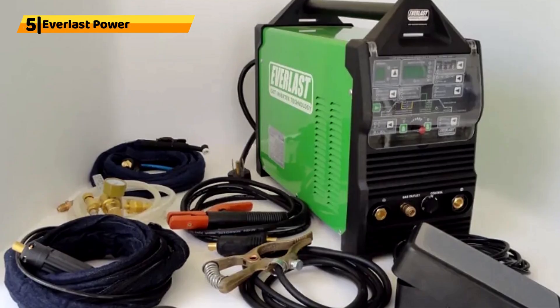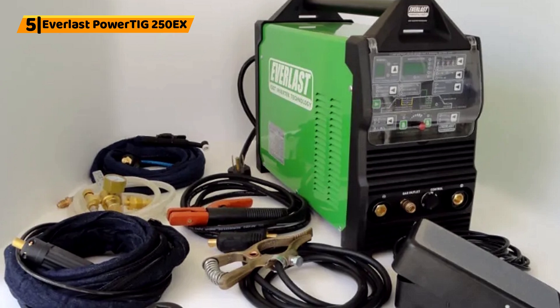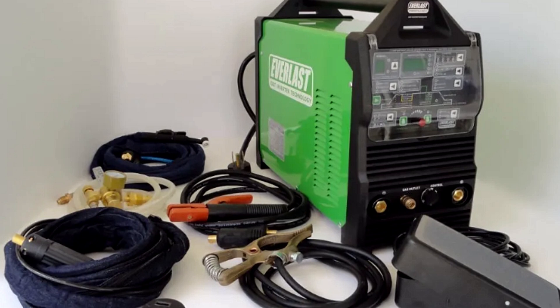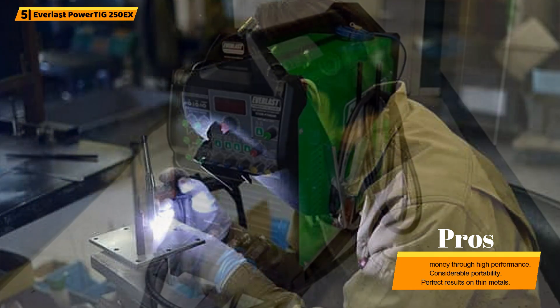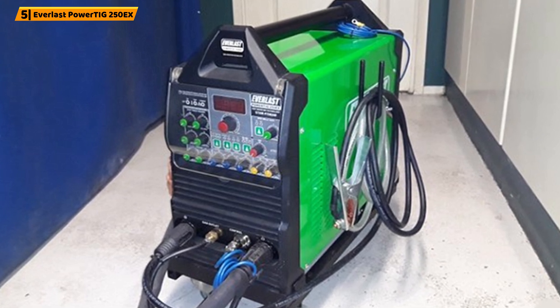Number 5: Everlast PowerTig 250EX. This product comes with pre and post flow controls for optimum shielding gas protection. The welder has a low TIG start of 5 amps, ideal for light tasks. The low start enables the welder to achieve a complete duty cycle on less power than 200A. To reduce your repair costs, the manufacturer provides an improved start circuit. If you want to weld thin metal or low-density metals, the PowerTig 250EX is ideal for your needs.